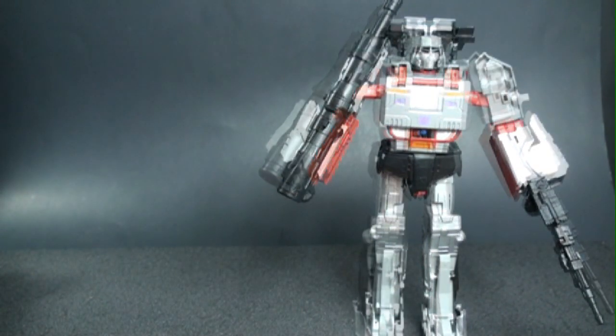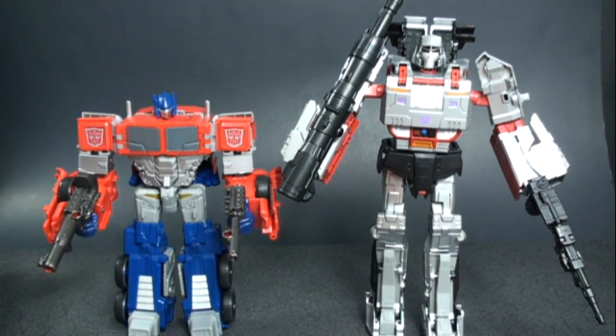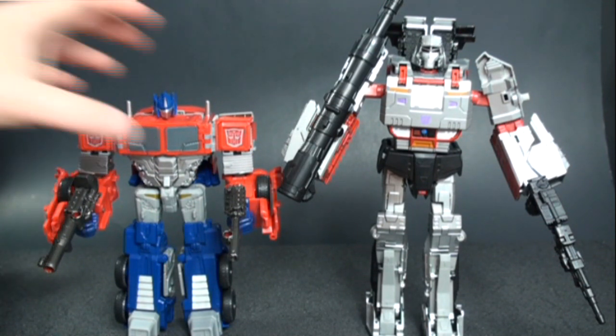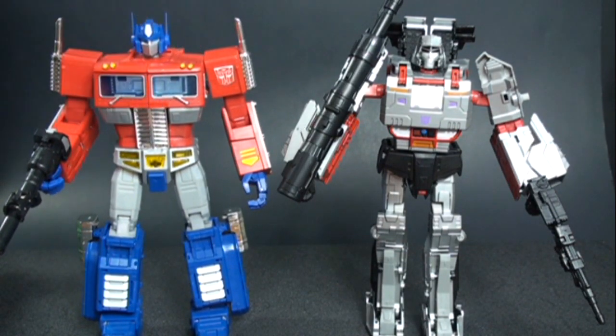First size comparison is next to the Combiner Wars Voyager Class Optimus Prime. They don't look too bad next to each other — I like that Megatron is bigger, though Optimus could be a tad bit bigger too. Then here he is next to the MP-10. Some people thought this could be a stand-in for an MP-10 scaled Megatron since the Masterpiece is so huge — he is a little shorter but it works.